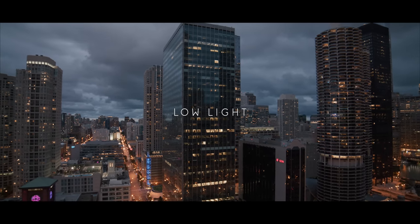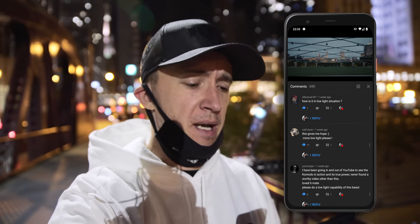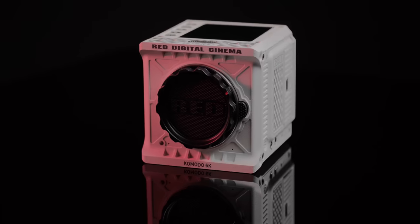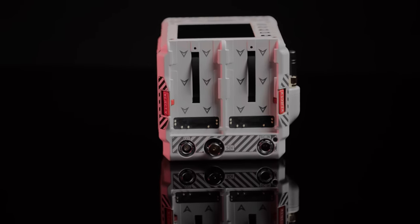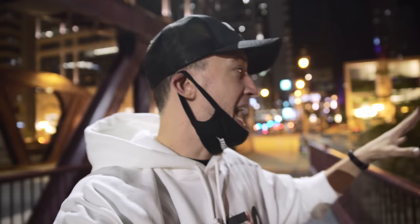The next piece here is low light — let's talk about low light. I'm in downtown again in the middle of the night, it's 11pm, to answer the question of how the Komodo fares in low-light conditions. This camera is by no means advertised as a low-light camera like the Red Gemini, and it's certainly not a night-vision camera like the A7S series by Sony. I'm shooting right now on the Sigma 18-35 1.8 Art lens, wide open. I'm also rocking my iPad for the first time — I will talk about the Wi-Fi capabilities, the menu, and the app. But let's get some low-light footage in first.